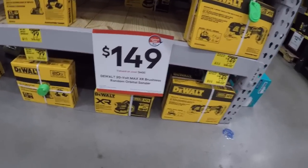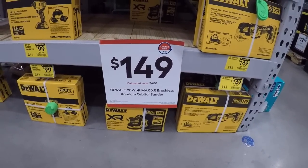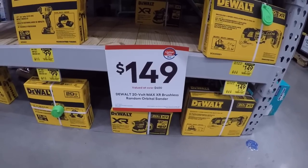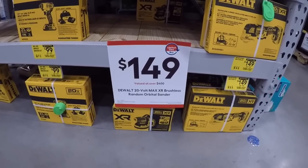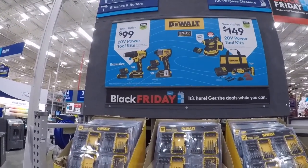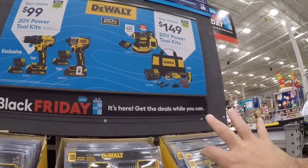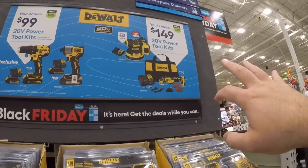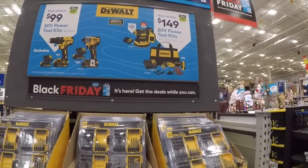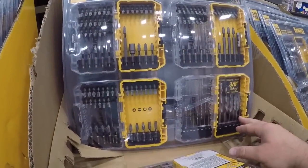150-dollar value said to be over 400 dollars — DeWalt 20V MAX XR brushless random orbital sander. 99 bucks for these kits — the drill driver or others. It's still saying 400 value for the sander. Sanding kit with four amp-hour battery and multi-tool. Maybe you get this and you get to pick one of these. Here's 25 for this set here.